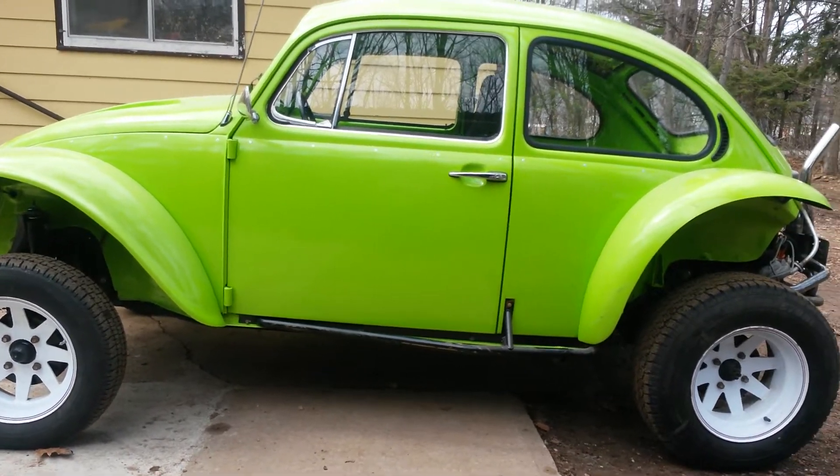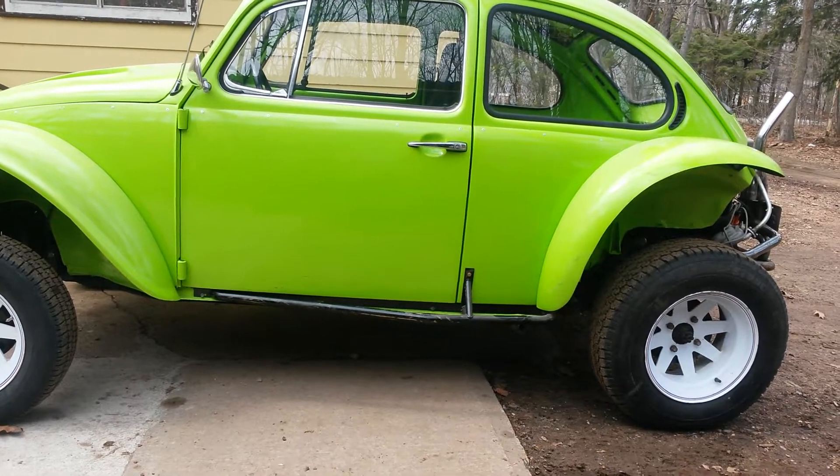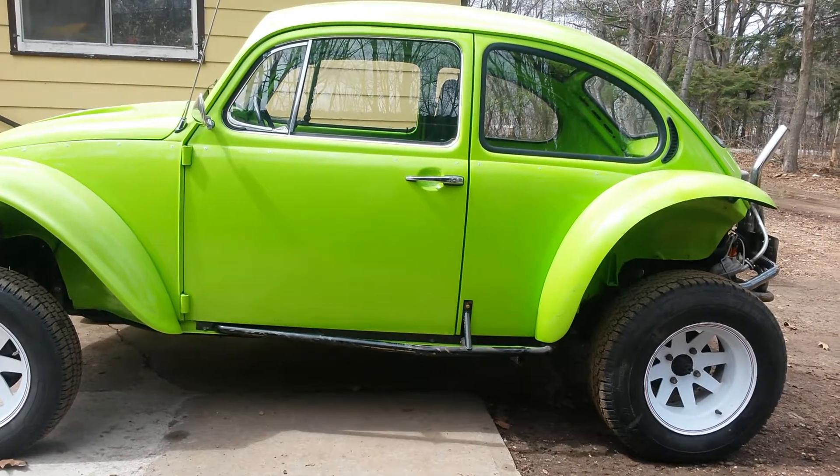Here I thought I'd do a quick little video of my '73 bug. I built this thing two years ago — it was a completely stock '73 standard beetle.